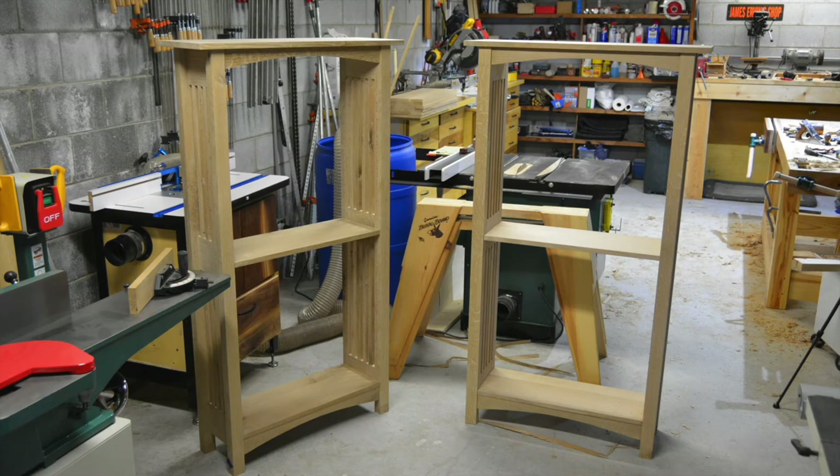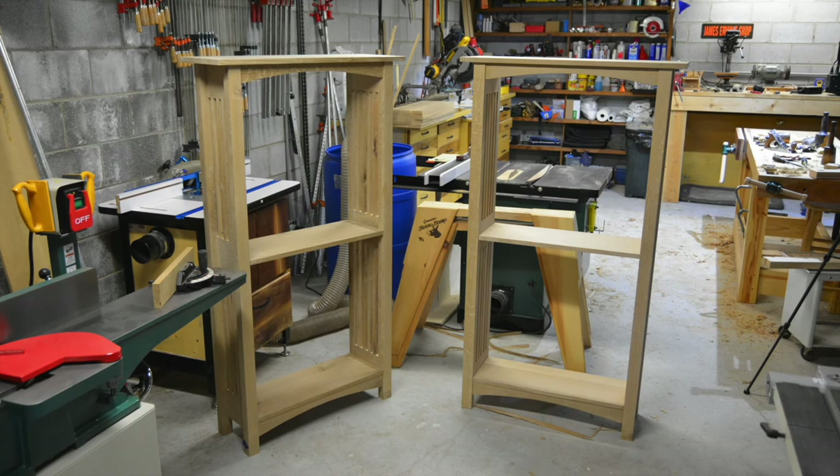So this is where we left off. The carcasses are done, the top is positioned and fitted, and we're going to proceed with finishing these up.